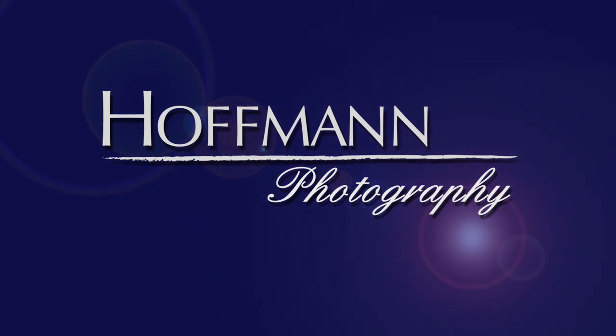Welcome to Hoffman Photography. My name is Rainer and this is a quick tip for shooting handheld close-up and macro photos. For close-up and macro photography a tripod is essential, but let's face it, we all do handheld close-up shots once in a while.